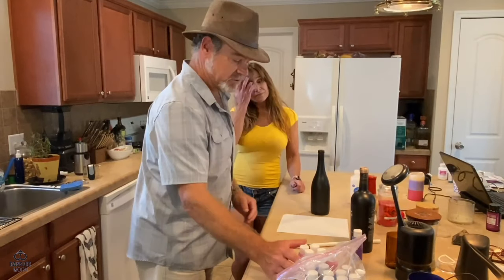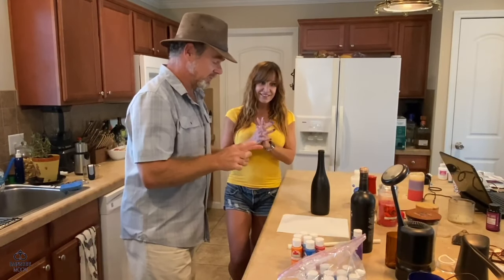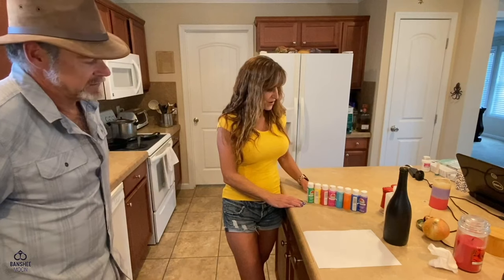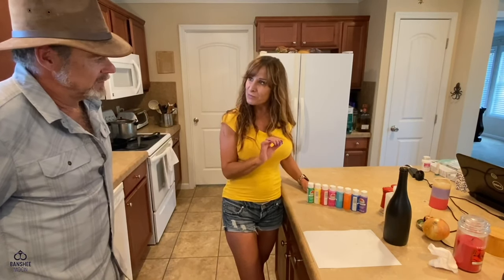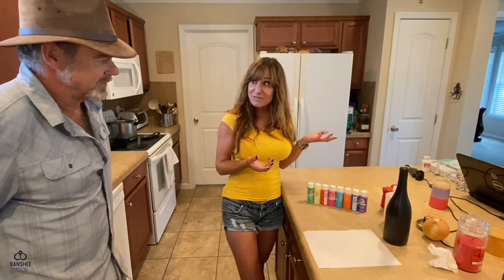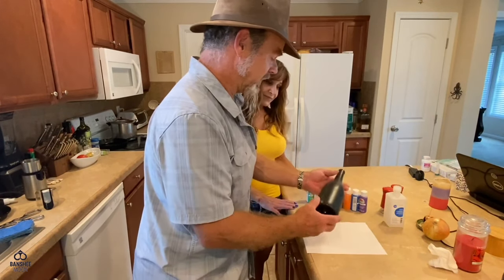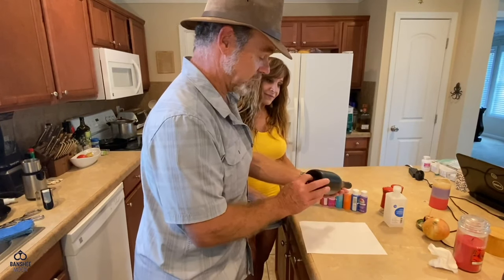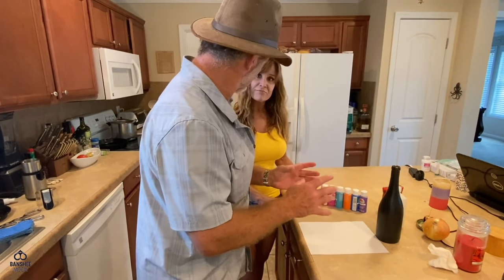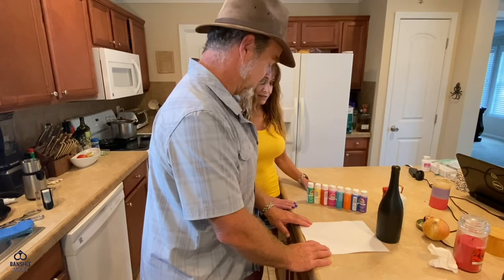We've got a bunch of paint — pretty bright acrylic paints — and we don't need brushes, and there's a reason for that. If you can't find bottles coated like this, you could just take a regular wine bottle and spray paint it — maybe a chalkboard paint — to give you a nice opaque surface to pick up the color we're going to put on there.